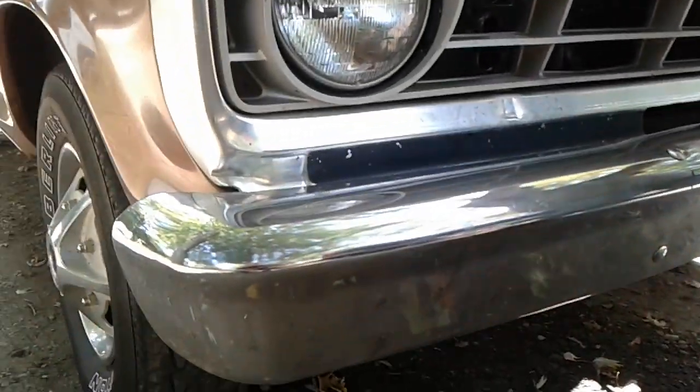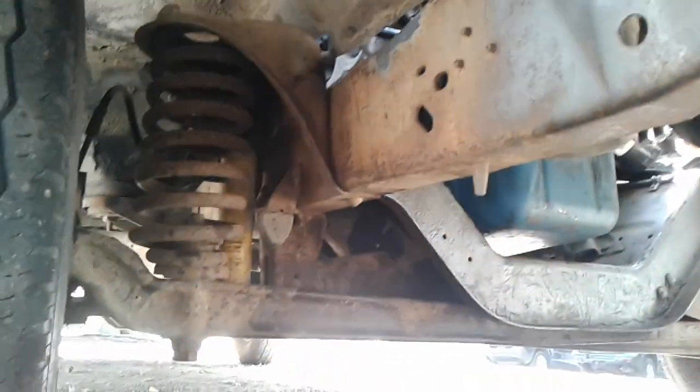Are you just going to drag race this truck, or are you going to want to show it and drive it? Well, if it is a standard shift right now, if you don't put a 5-speed in it, you are nuts.